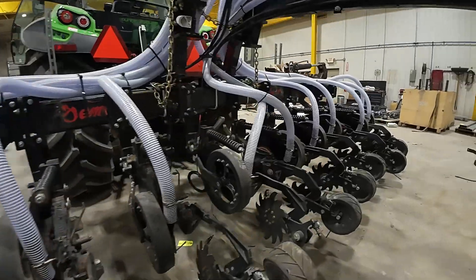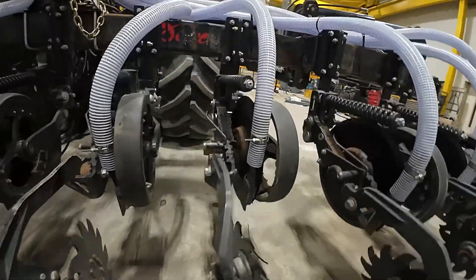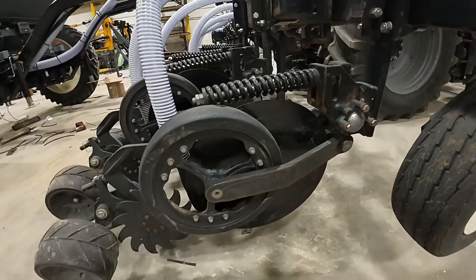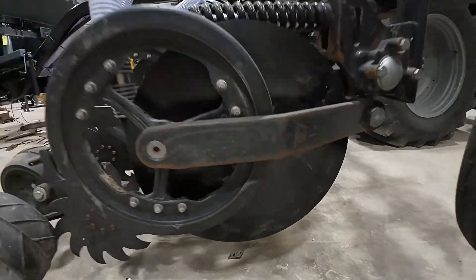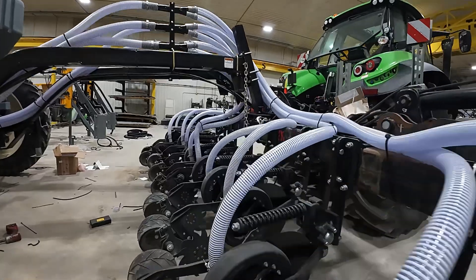This is going to be a pretty cool toolbar. It's pretty much wrapped up here and it'll be getting delivered to the customer pretty soon. For banding liquid or dry products, this Nutrient Pro is pretty darn handy — they come in 18 or 20 inch blade options. And of course, this is on a three point folding toolbar.